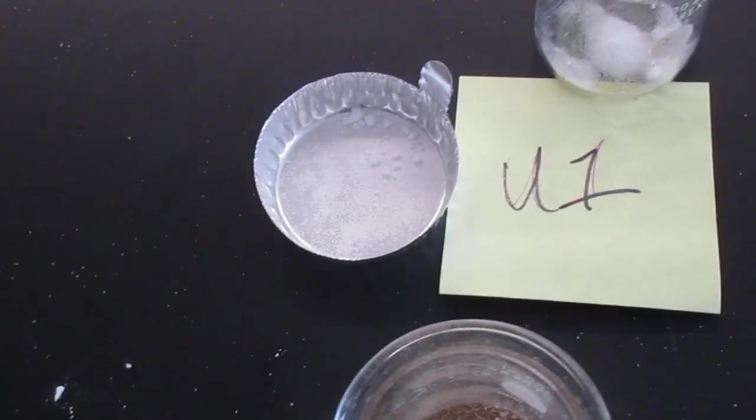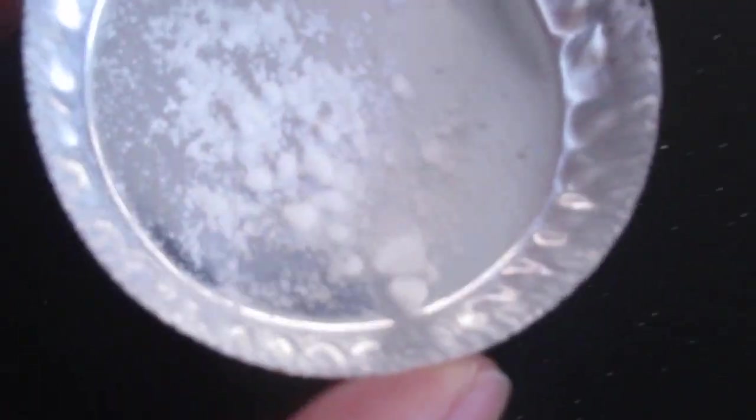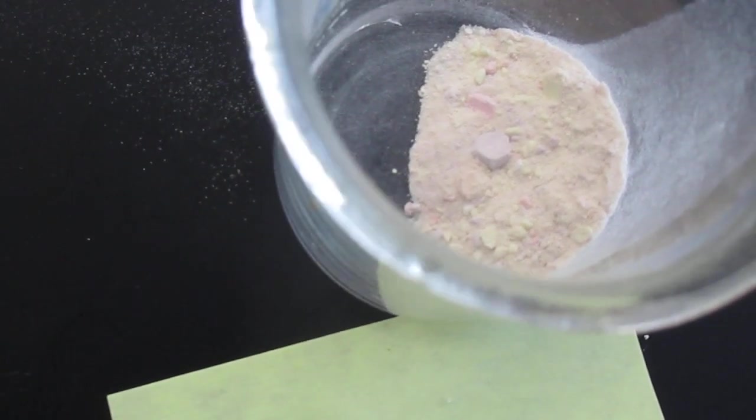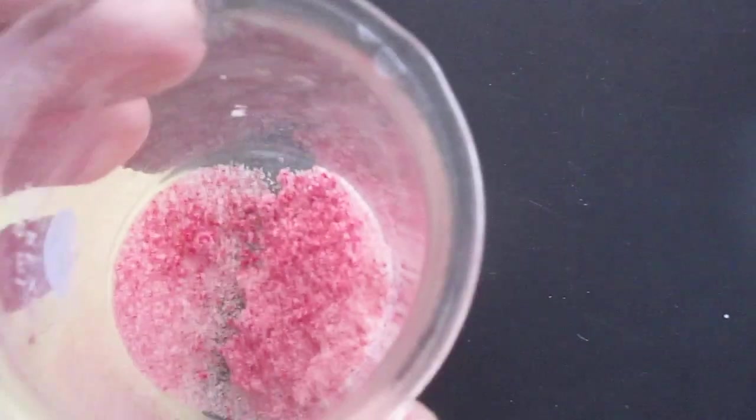First, I want to show you what they look like. Unknown 1. Unknown 2. It should be more appropriate to show you it's not white — like that one. Unknown 3. And Unknown 4 — kind of clumpy.